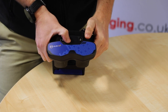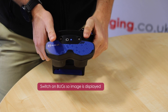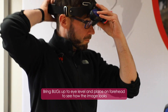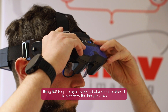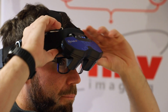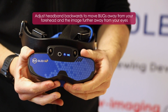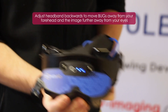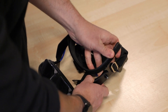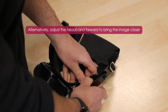The best way to do this is to switch the bugs on so that an image is displayed. Bring the bugs up to just above eye level as you would wear them when using them normally, placing your forehead on the headband to see how the image looks. From there you can bring the headband backwards to bring the image further away from your eyes and the bugs further away from your forehead, or alternatively bring the headband forwards to bring the image closer.